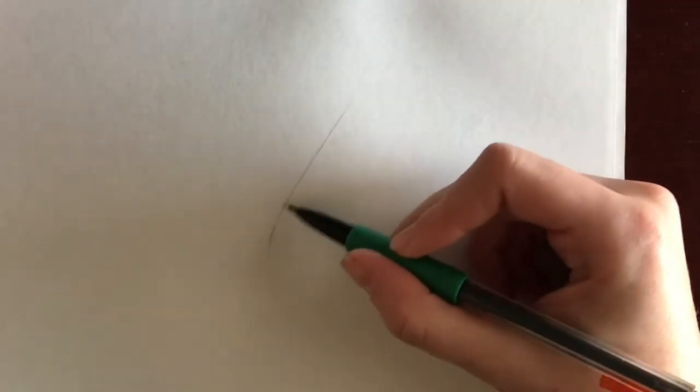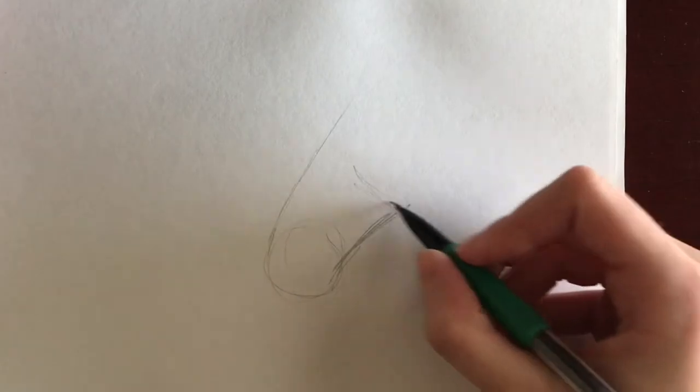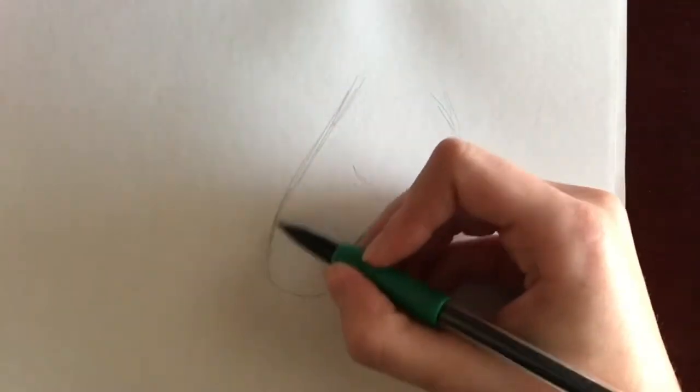First, I like to start with establishing the head position by drawing the nasal bone. This way I know the general angle of the horse's head and where to put my nose and cheek circles. Depending on the breed of the horse, the nose circle should be about half the size of the cheek circle. You can adjust this as needed to make sure the horse stays proportionate.